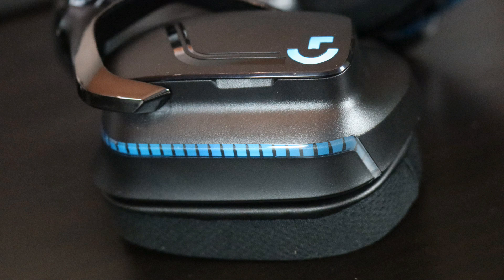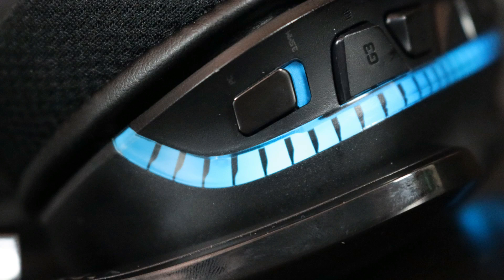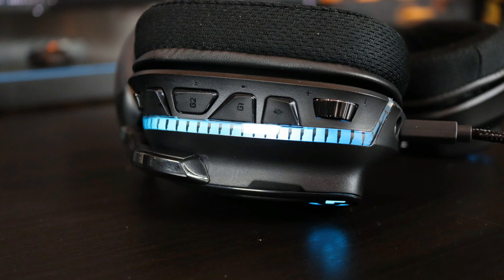On the ear cup you have a switch — since this is a wired headset there's no power button. The lower position switches to 3.5mm jack mode, the upper position switches to USB/PC mode. You also have G1, G2, and G3 buttons with predefined options — for example G1 controls lights and G3 handles the equalizer.